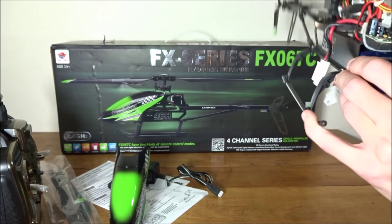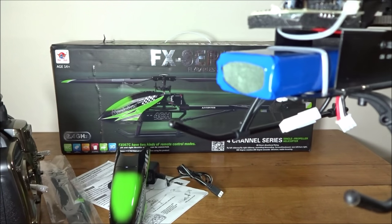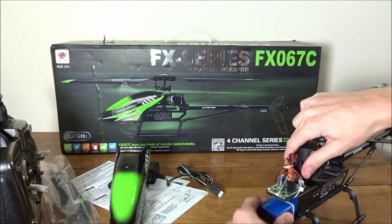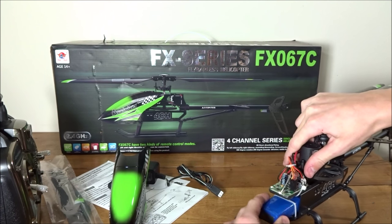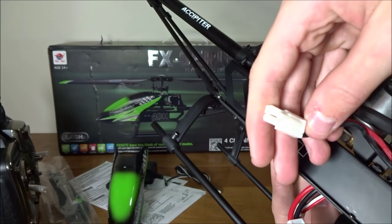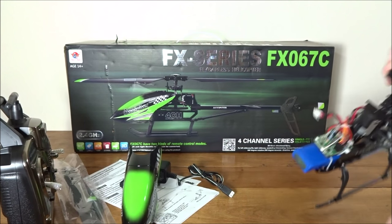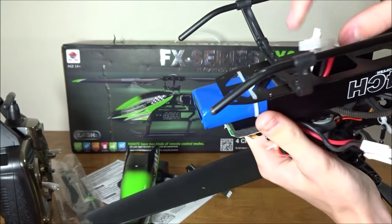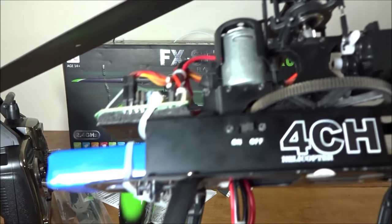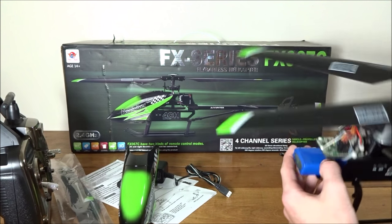Underneath, the battery is mounted and it's a 2S 1500 milliamp hour battery — a 7.4V 1.5Ah pack. You can slide it forward and backward, and I've found sliding it further forward gives better flight results. The plug is a micro Tamiya connector, which is fairly common. To charge it, you plug into the balance port. There's also an on/off switch on the side, easily accessible even with the canopy on.